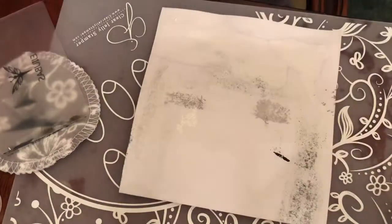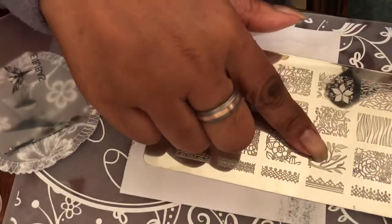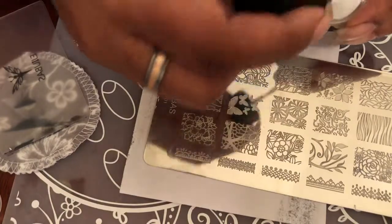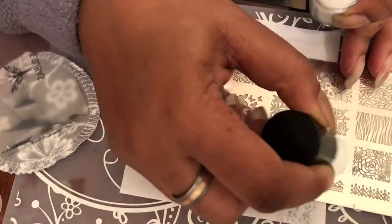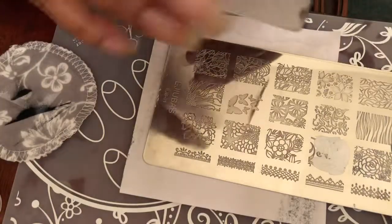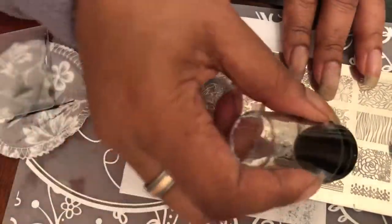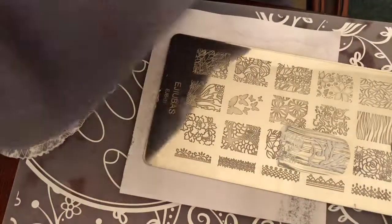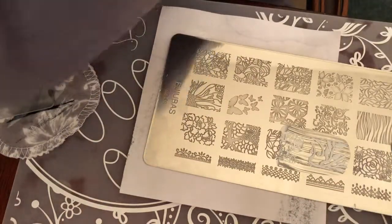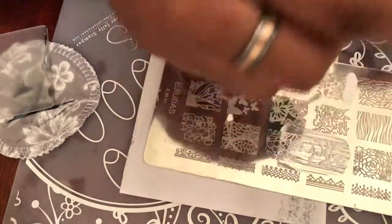So next we're gonna try the Ajubis 01 plate, which happens to be my favorite plate — this is the reason why I picked this set. We're gonna go for this image right here with the leaves. Look at that, so pretty. Pick this plate right here — this is a pretty image with some leaves.